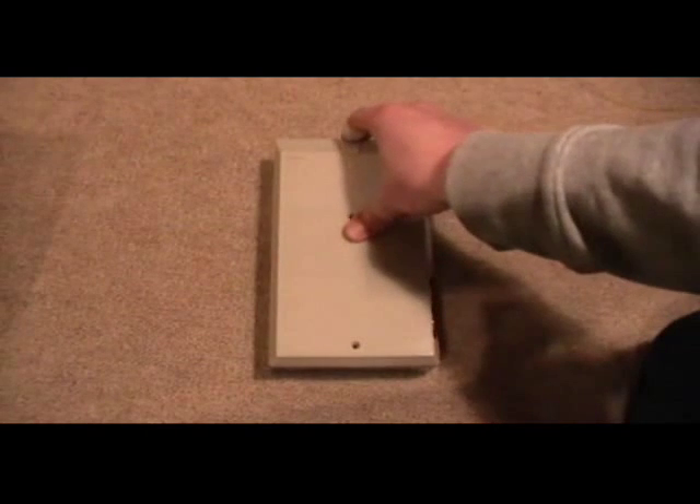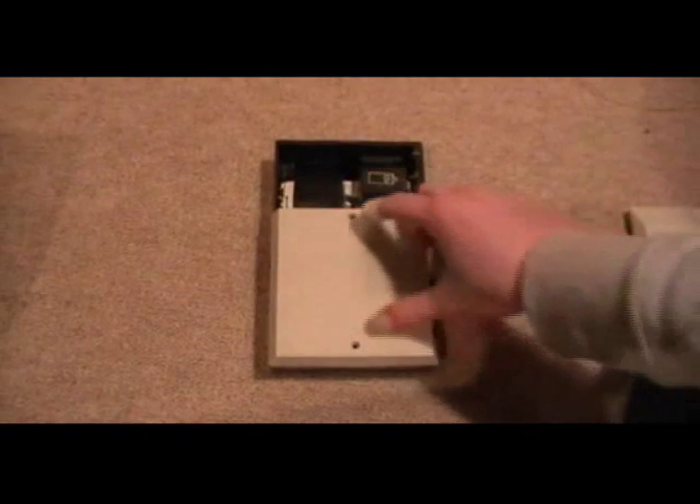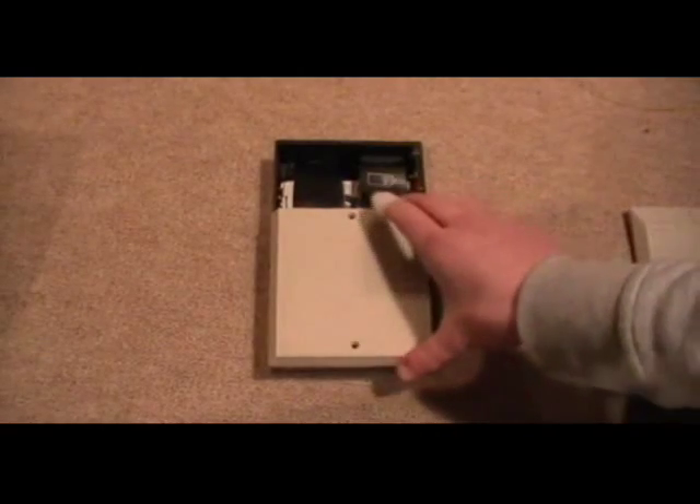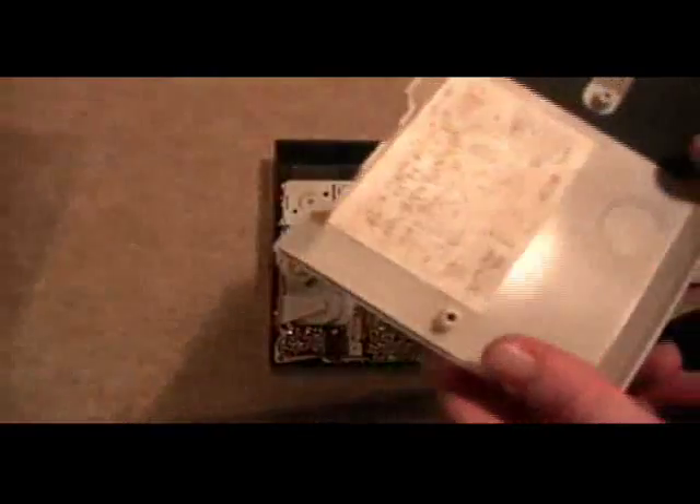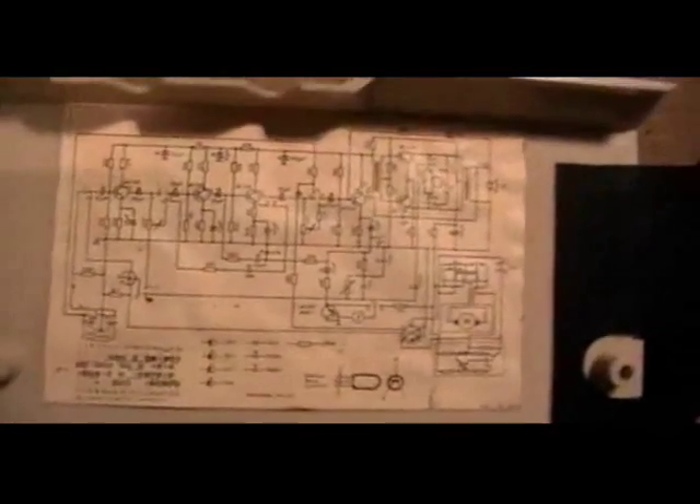Now just in case you wondered, this here is just a shadow of my camera. Here we have the battery compartment, comes off like this. You have two screws which you have to take out, and that's it. You can see on the bottom part, you have a nice little schematic.